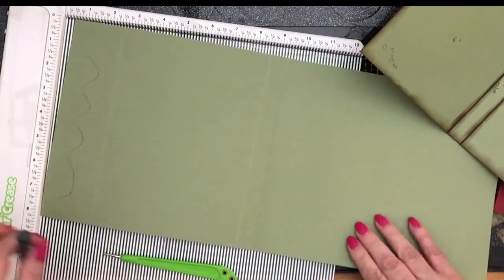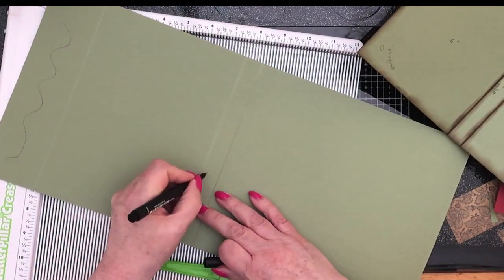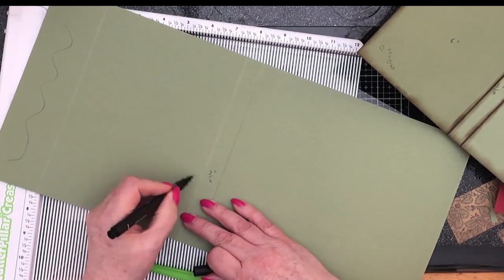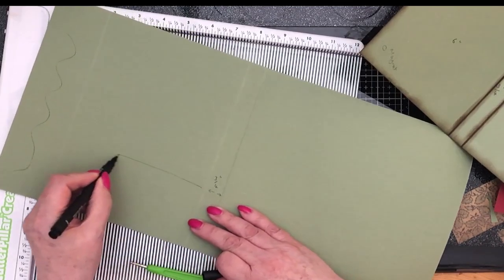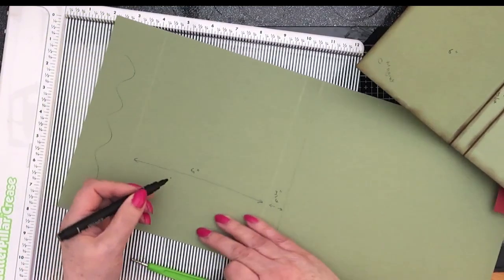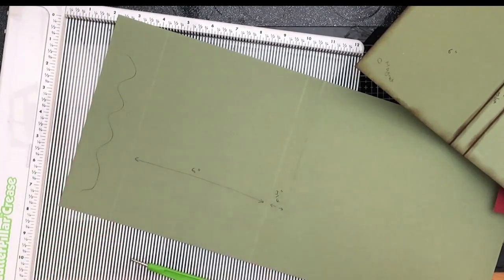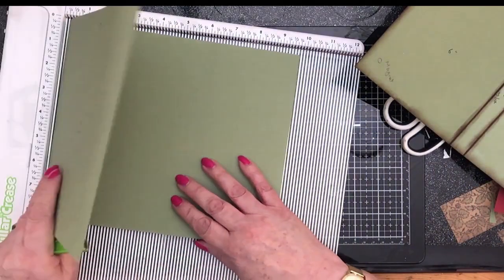So our measurements are: there's the factory crease, I've gone three quarters of an inch that way so that little section is three quarters, and here I've gone six inches and scored again. That's going to be cut off, so it doesn't matter what this measures. It doesn't really matter what size file folder you've got, to be honest.